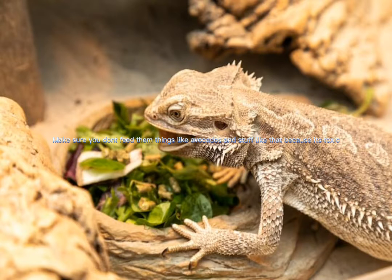Make sure you don't feed them things like avocados and stuff like that because it's toxic. Also, I suggest not feeding too much carrots to bearded dragons because they can't throw up.